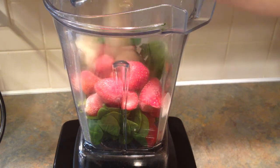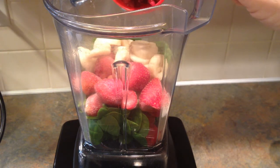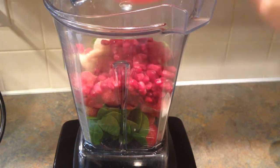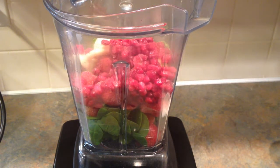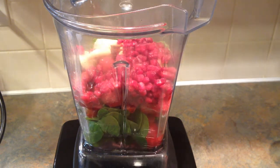Add one half banana — mine is frozen — and one half cup of pomegranate seeds, also frozen because they're not in season right now. Then add three quarters cup of whatever liquid you want; I'm adding coconut water. Stick the top on and blend it up.